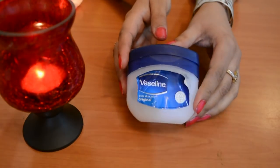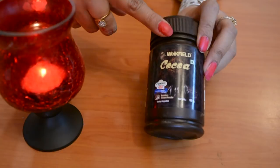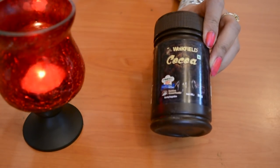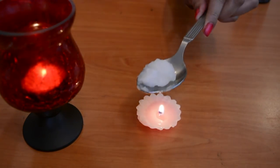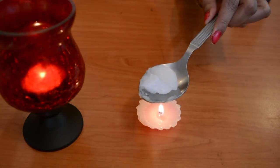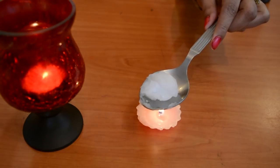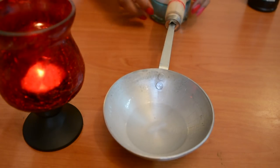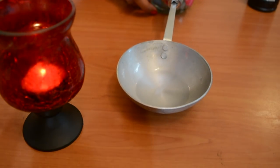Let's see how I made this lip balm. It is basically just 2 ingredients: the first is Vaseline, and the second is cocoa powder. Vaseline will moisturize our lips. I have taken Vaseline in a bowl and melted it on a candle — you can also microwave it for 10 seconds or melt it in a double boiler on the gas.